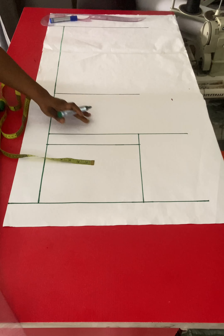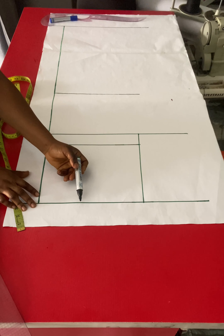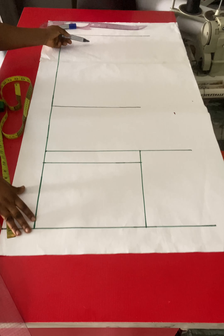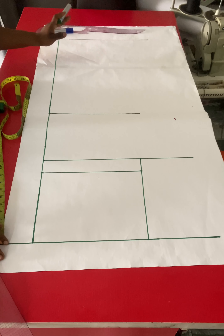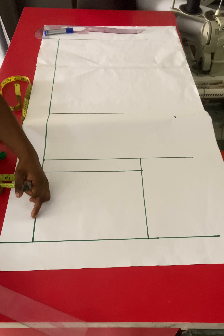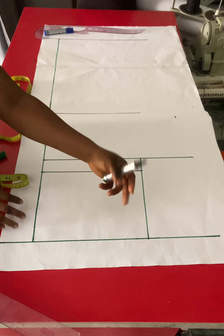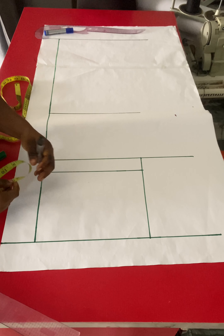I'll mark out my knee line from the starting point — that is from the waistline — coming down by my knee line measurement. Mark out your own knee line from your waist to your knee. So now I have my waistline, hip line, crotch line, knee line, and the full trouser length.